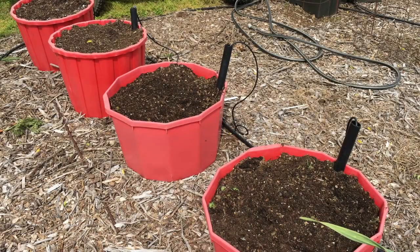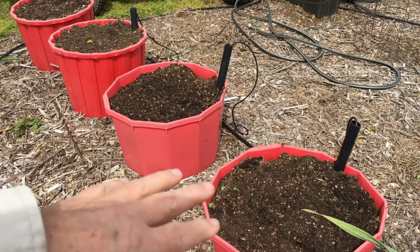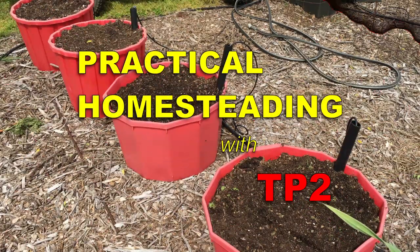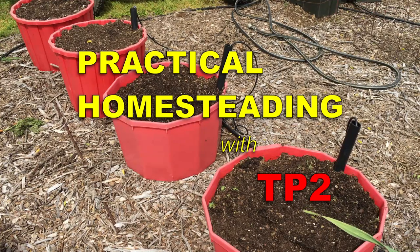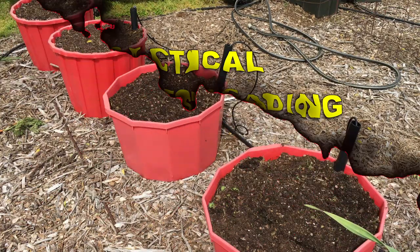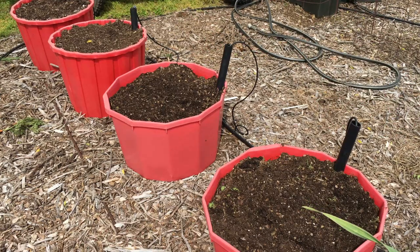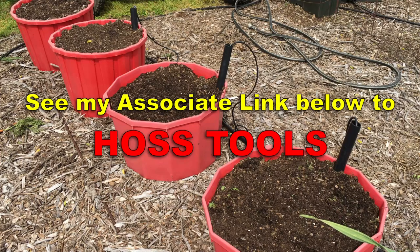I've got four wicking tubs here. I'm going to do an experiment with the Hoss Red Snapper tomato and the Hossinator tomato. We're going to plant two tomatoes in each of these wicking tubs. I'm not going to put a tomato cage on it right now because it's obviously not necessary yet, but hopefully it will be. I'm going to fertilize them exactly the same, lime the containers exactly the same. Red Snapper is one of my favorites, so it's going to be hard to beat, but we're going to give it a shot this year — Hossinator vs. Red Snapper, part one.